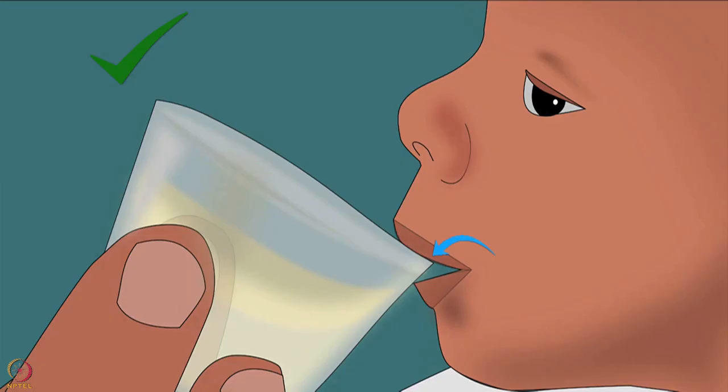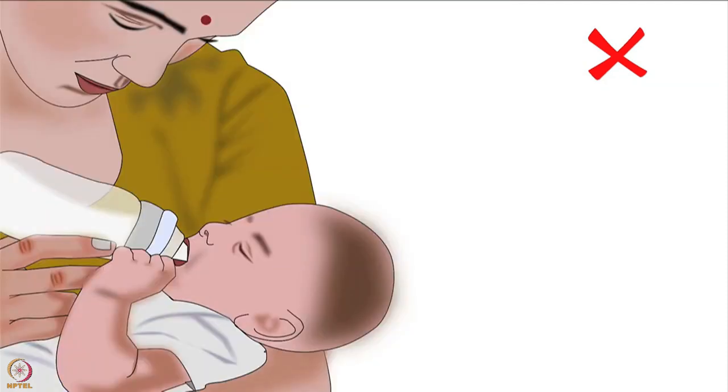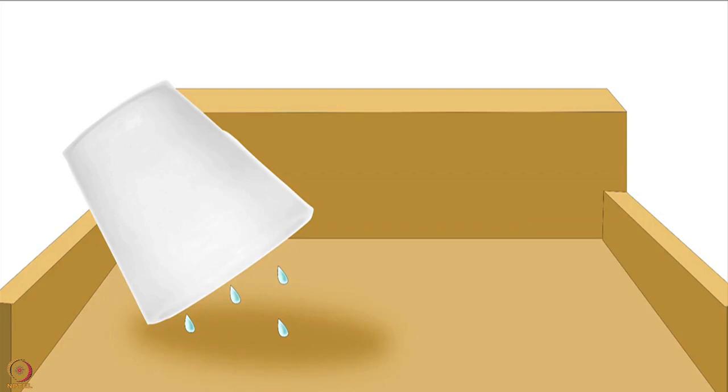Remember, do not apply too much pressure on the lower lip — always let the edge of the utensil touch the baby's upper lip lightly. Do not put the cup, palladai, or spoon too far inside the baby's mouth. Never feed a baby in a lying down position. Do not use a feeding bottle to feed expressed breast milk to the baby. After feeding, wash the cup, palladai, or spoon well with soap and clean water and let it air dry completely.